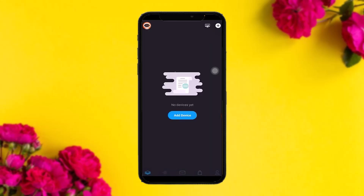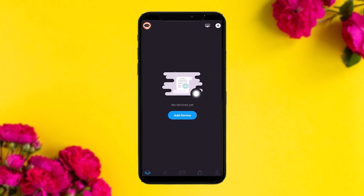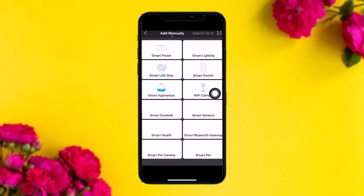Once you are done with that, the next step is to try adding a device. Sometimes not adding a device also brings up this issue. To add a device, simply tap on 'Add a Device' and then choose the device that you want to add.